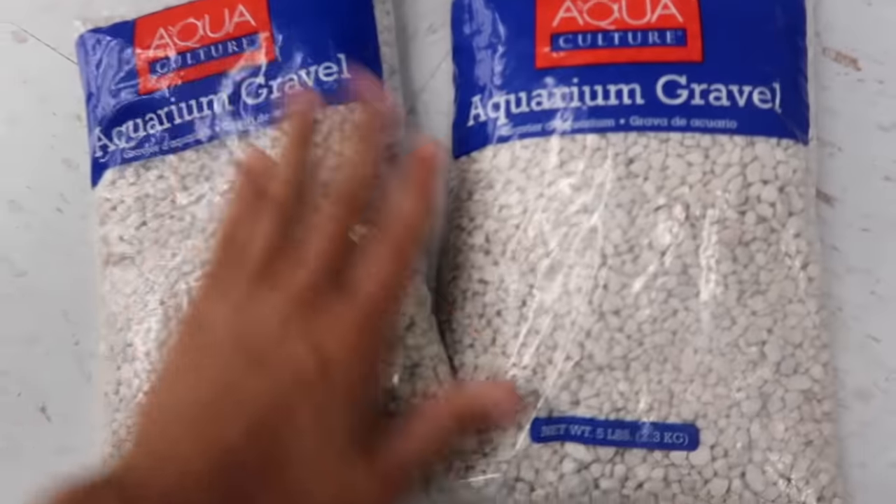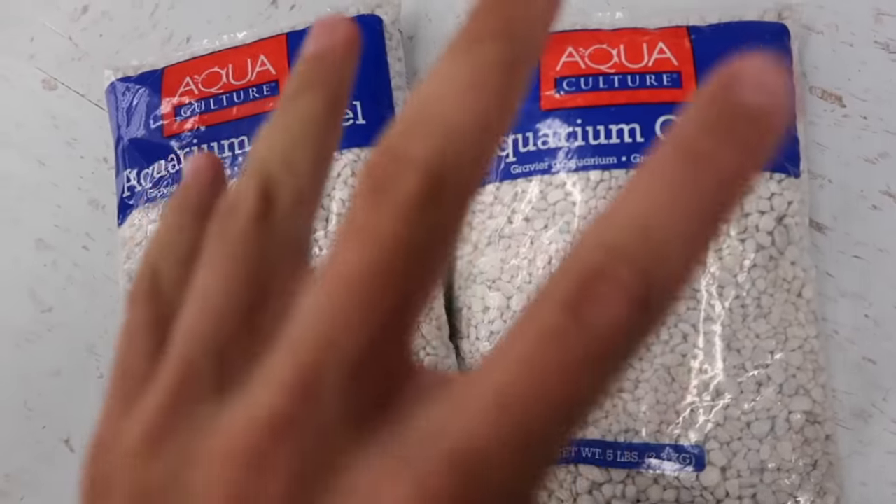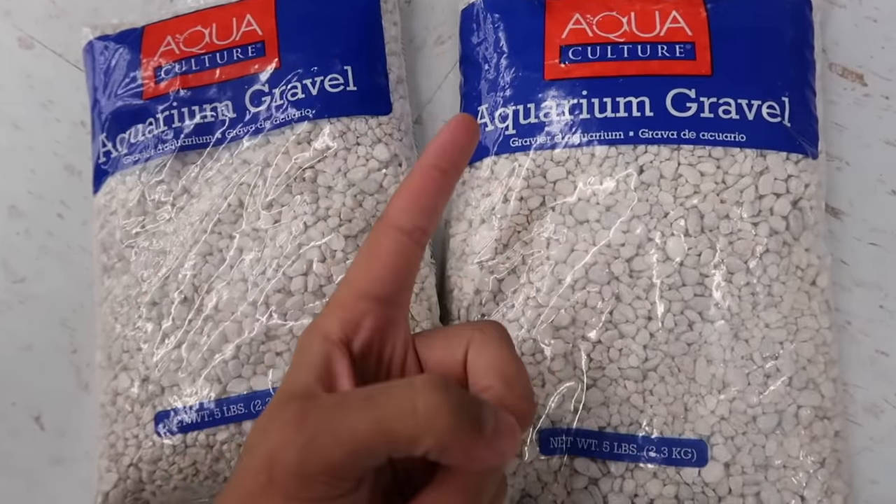Alright, so we've got our manta ray, our air pump, air stick, air tubing, and bags of gravel. We've got the recycling bin and tarp at home, and the pump is at home too. I think we're set — let's get all this in the cart, check out, and head back home to set this up.